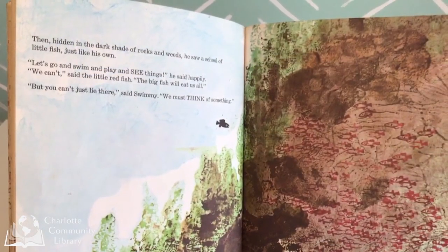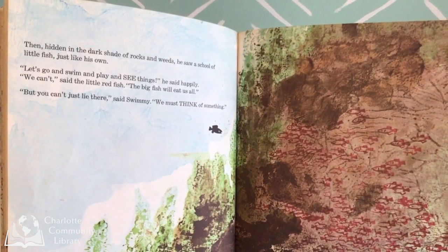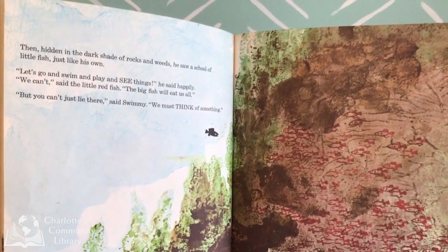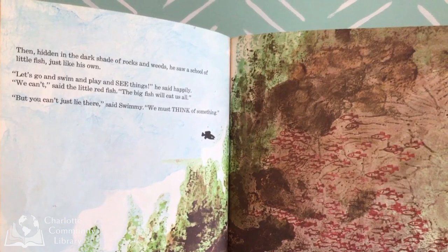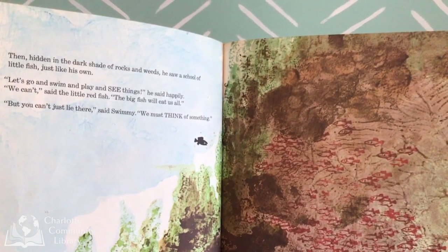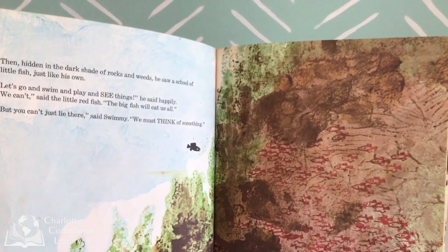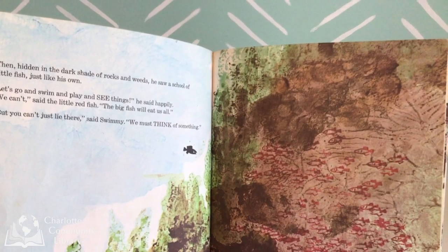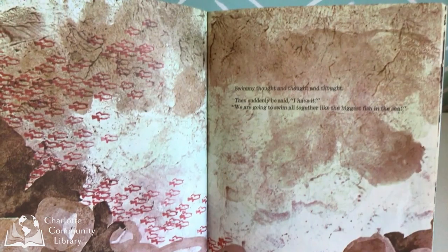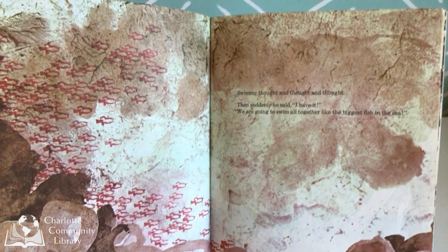Then, hidden in the dark shade of rocks and weeds, he saw a school of little fish just like his own. "Let's go and swim and play and see things," he said happily. "We can't," said the little fish. "The big fish will eat us all." "But you can't just lie there," said Swimmy. "We must think of something." Swimmy thought and thought and thought. And suddenly he said, "I have it!"